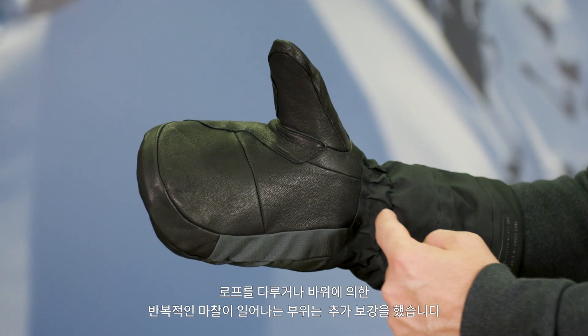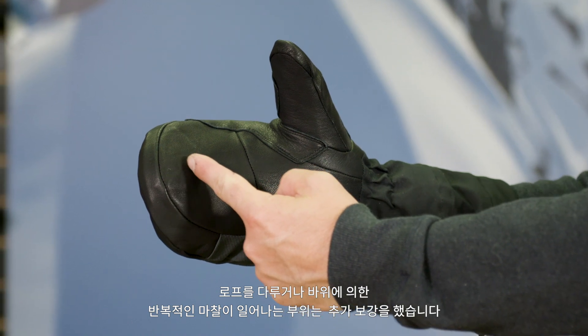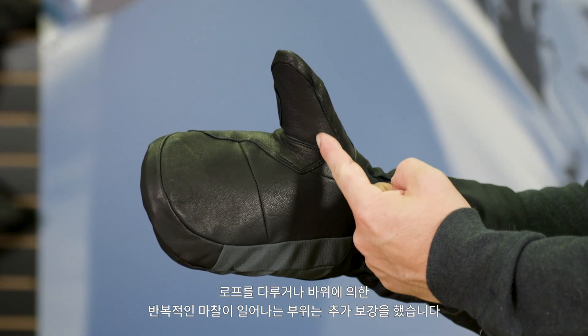We use a goat leather palm with an additional reinforcement layer to stand up to use in rocky terrain, as well as the repeated rope handling and general wear and tear associated with all-mountain use.